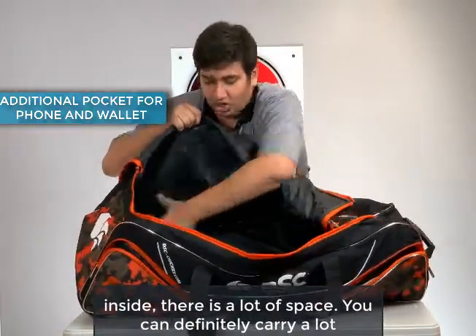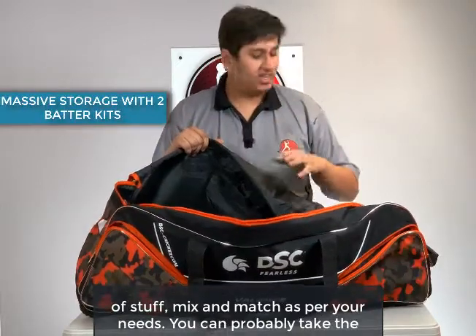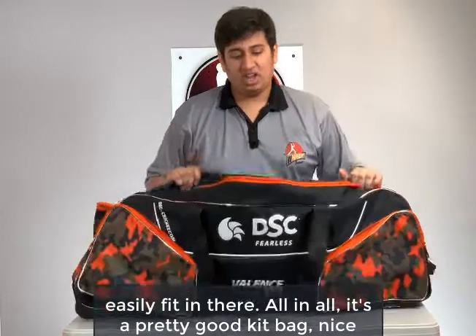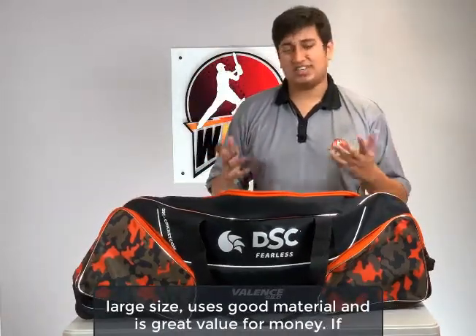As you can see inside, there's a lot of space and you can definitely carry a lot of stuff — mix and match as per your needs. You can probably take the keeping gear away and store another set of batting pads; you could easily fit it in there. All in all, it's a pretty good kit bag — nice large size, uses good material and is great value for money.